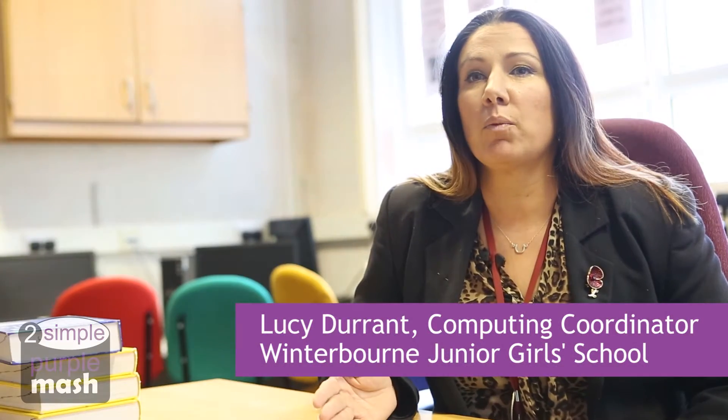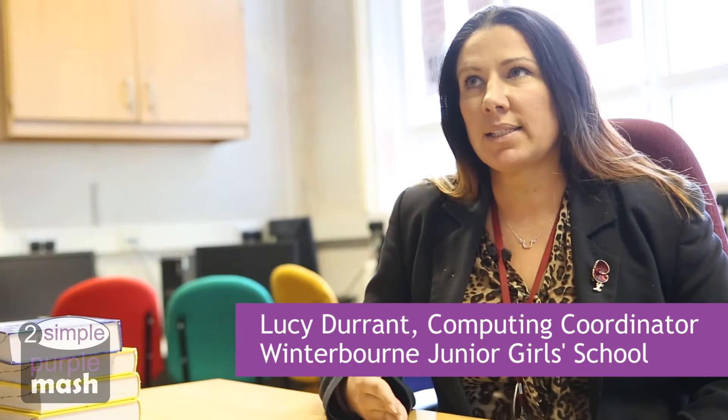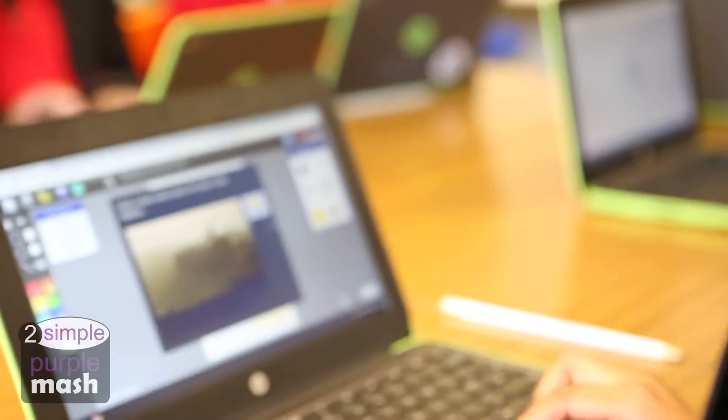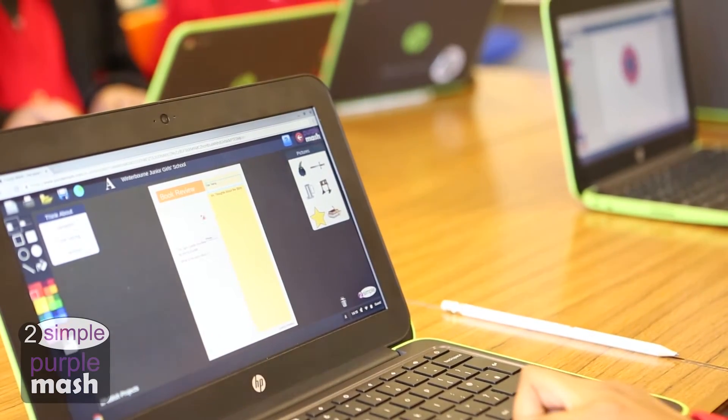For every piece of homework set previously, it would take about a two-hour setting time — photocopying, collecting, marking. I would say for each piece of homework now, including marking everyone's, it probably takes me 15 minutes.